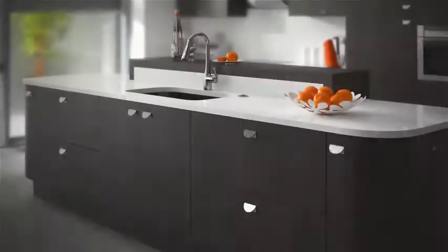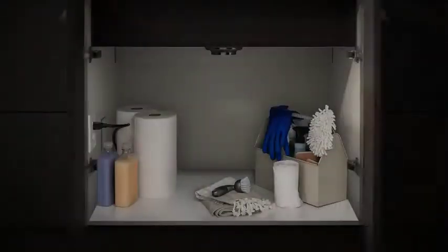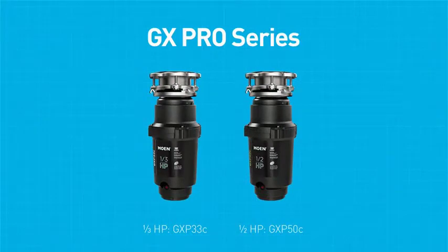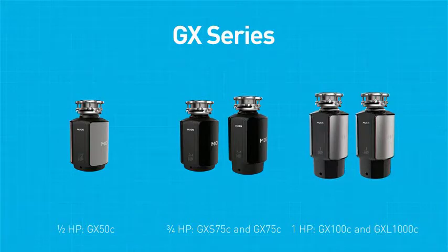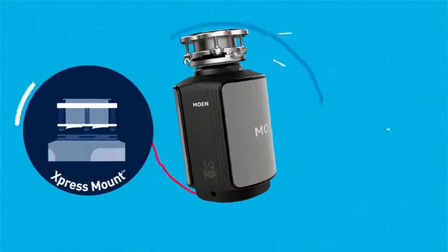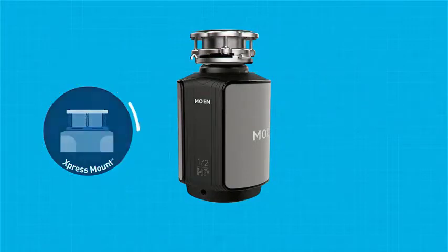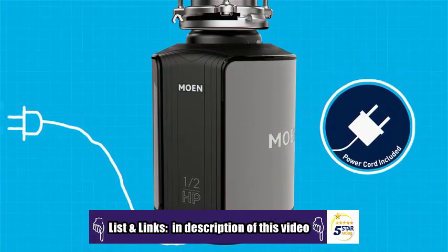Moen quality, style, and dependability are available above and below the sink. Each garbage disposal in Moen's portfolio is built for powerful performance. The Universal Express Mount means each model fits all Moen and most existing 3-bolt mounting assemblies, and the cord is pre-installed for quick and easy installation.